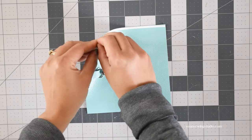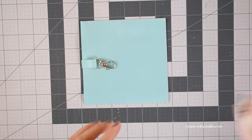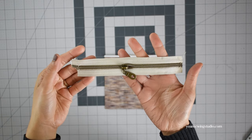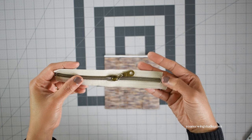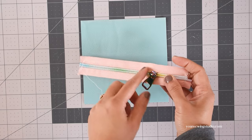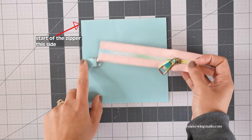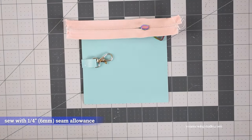Now it's time to attach the zipper. First, apply basting tape along the top edges on the right side. Take the zipper — if using zipper by the yard, make sure to stitch back and forth at the start and end so you won't accidentally lose the zipper pull. It is very important that the start of the zipper is installed on the same side as the swivel hook. Lay the zipper right side down, matching the edges of the zipper tape with the top edge of the main panel, then stitch with a quarter-inch seam allowance.